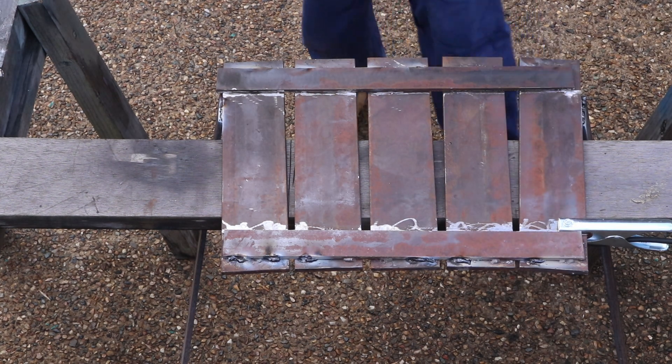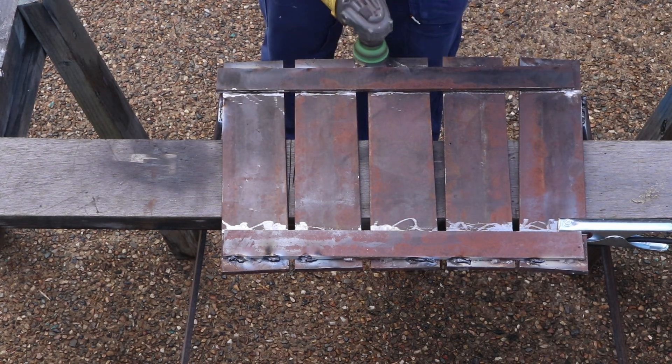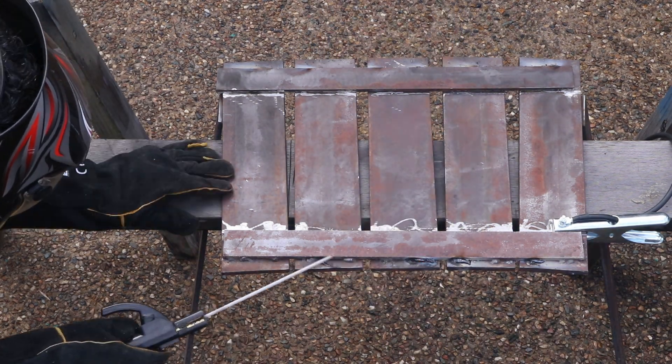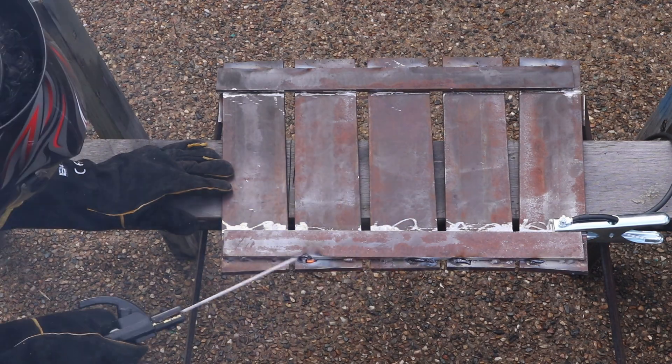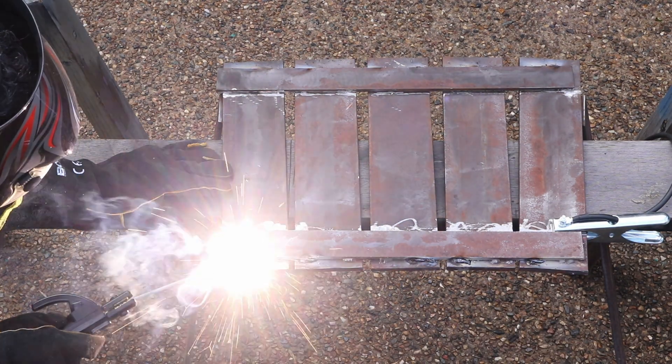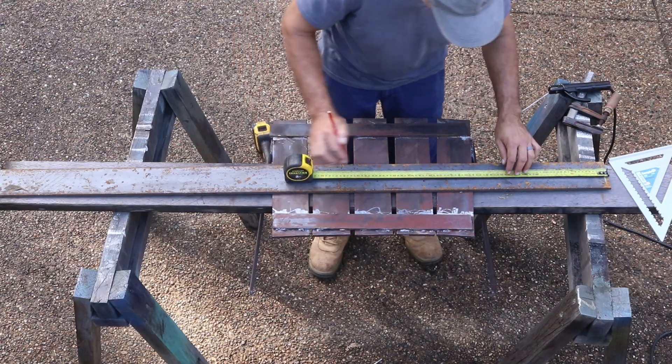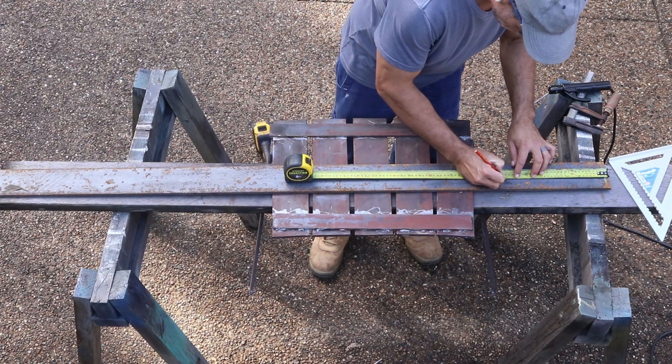The reason why my original welds were terrible is because I was using a very cheap MIG welder that I was given for free, and it only had two settings — one and two — so it didn't really have a lot of control. So I've gone back to using a stick welder with high tensile welding rods.